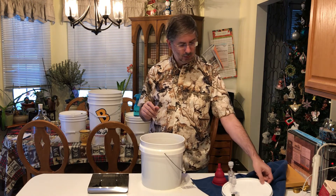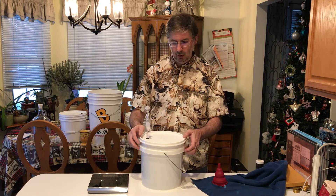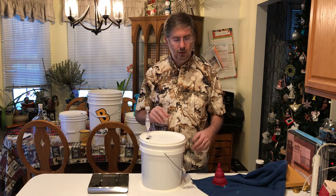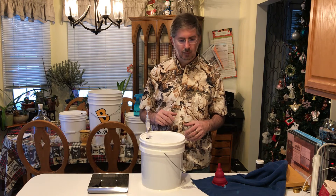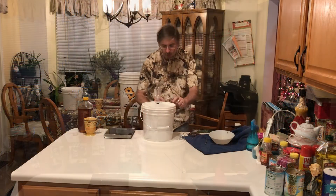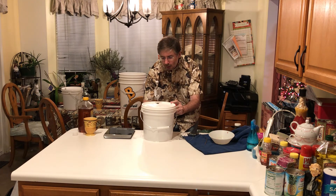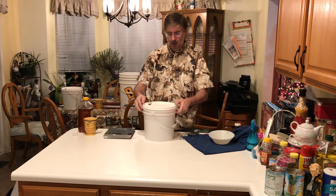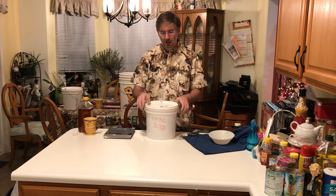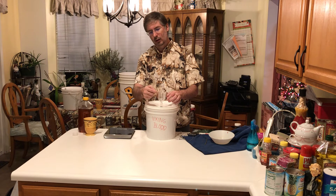We're going to cover this lightly and give it a couple of minutes to start activating — you want to see it start activating — and then we're going to close it down tight. There we go — Viking blood mead. You can already see the air pressure has started coming up, pushing down through the airlock as the gas tries to escape and bubbles up through there.